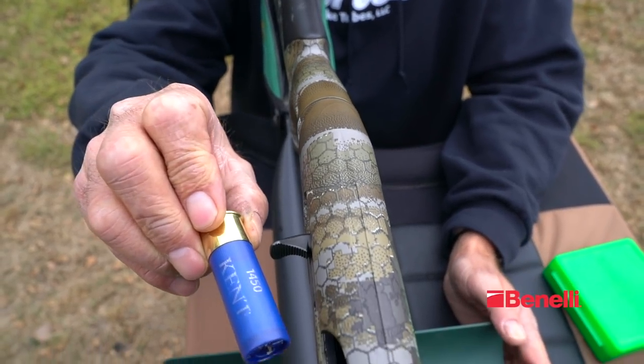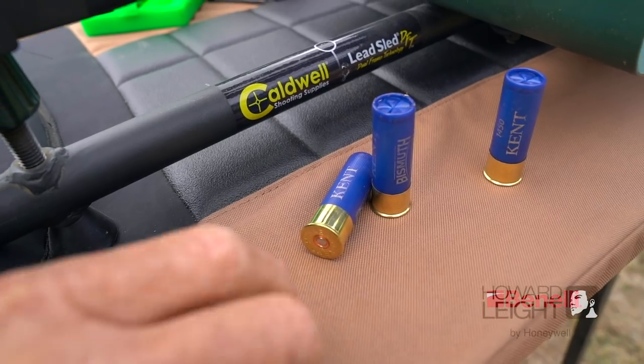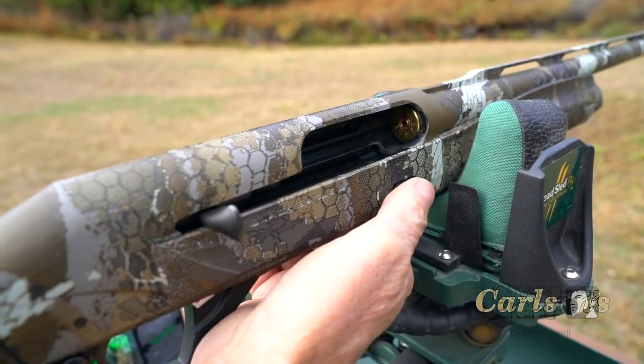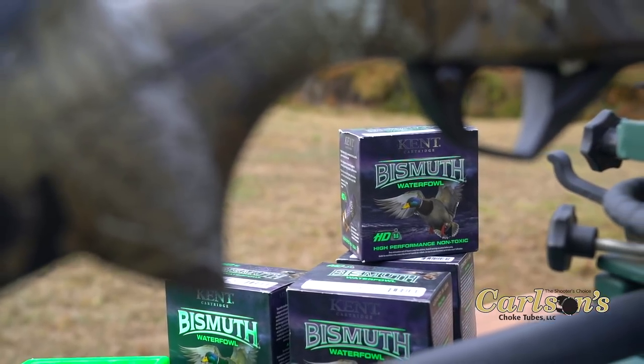Today we're shooting a Super Black Eagle 3, 12 gauge. It's got a three and a half inch chamber. These are 12 gauge bismuth loads we're going to shoot today. Most importantly, when you're out patterning, make sure you've got the right shot shells to go with the gun that you're pattern testing.